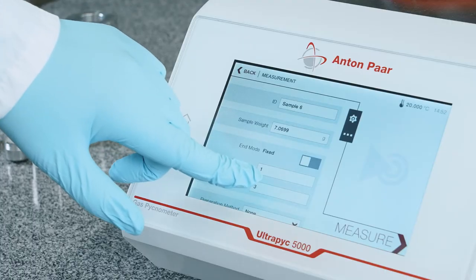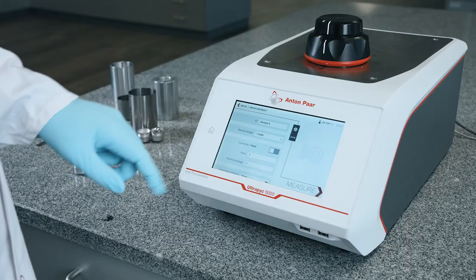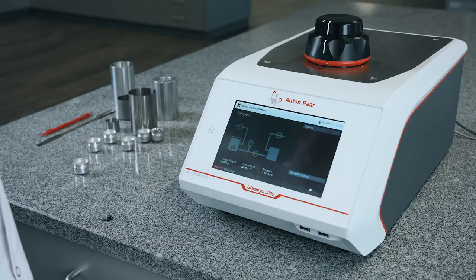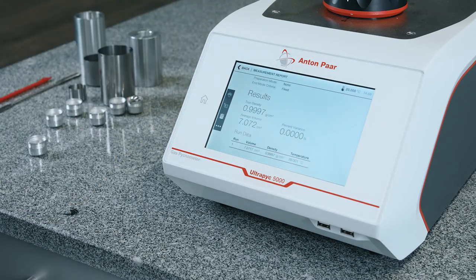After loading the sample, simply select the conditions for the density measurement and press measure. The large touchscreen has an intuitive interface. Viewing results is easy.